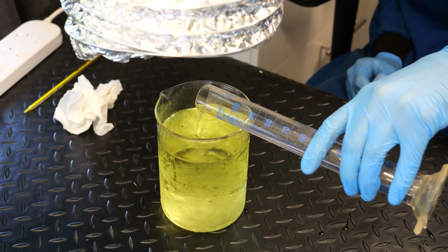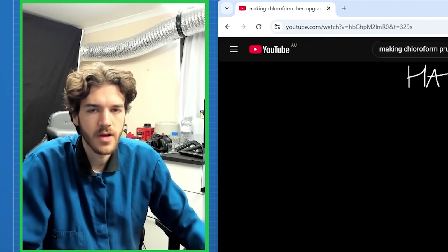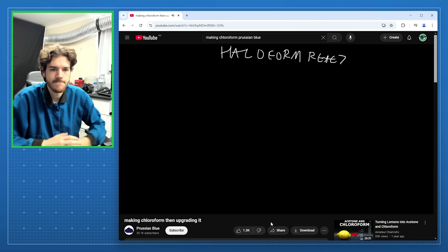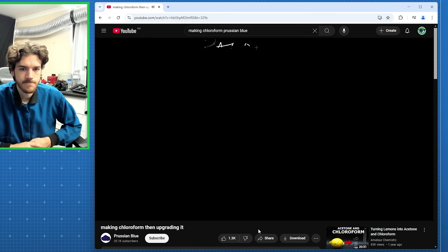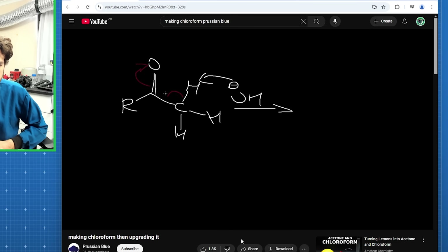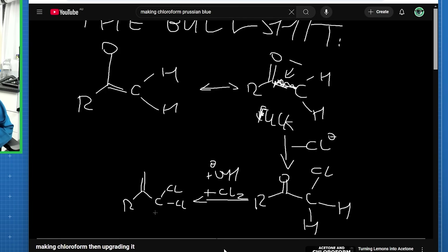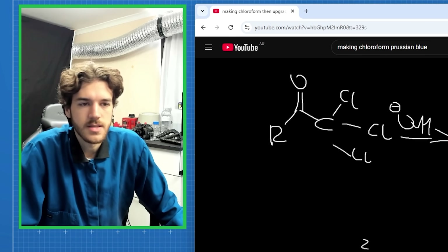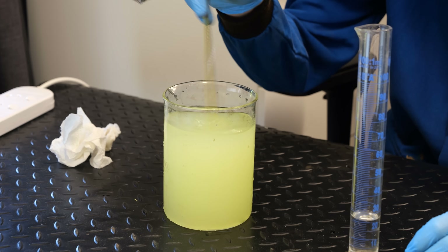Okay, acetone's going in — you can see it's fogging up. This is called the haloform reaction. For those wanting an actual explanation: extremely simplified, an acetyl group gets halogenated by a base, then the acetone gets attacked by the hypochlorite, and a bunch of steps happen resulting in a carbon-chloride carbanion, and the ion abstracts the proton from the acetone. It's already gone up like four degrees — I'm going to add this in slow additions.